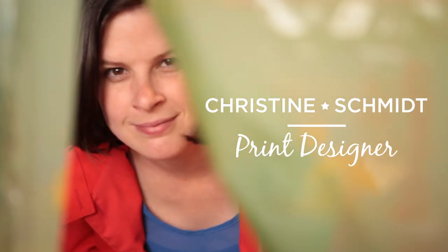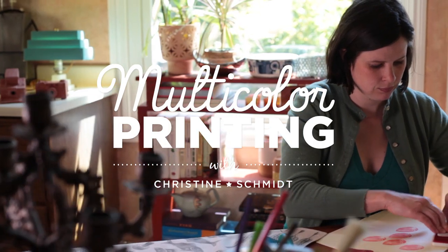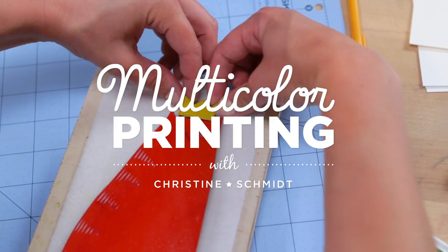I'm going to show you how to carve your own jumbo custom rubber stamps and print multiple stamps at once with multiple colors all at the same time.